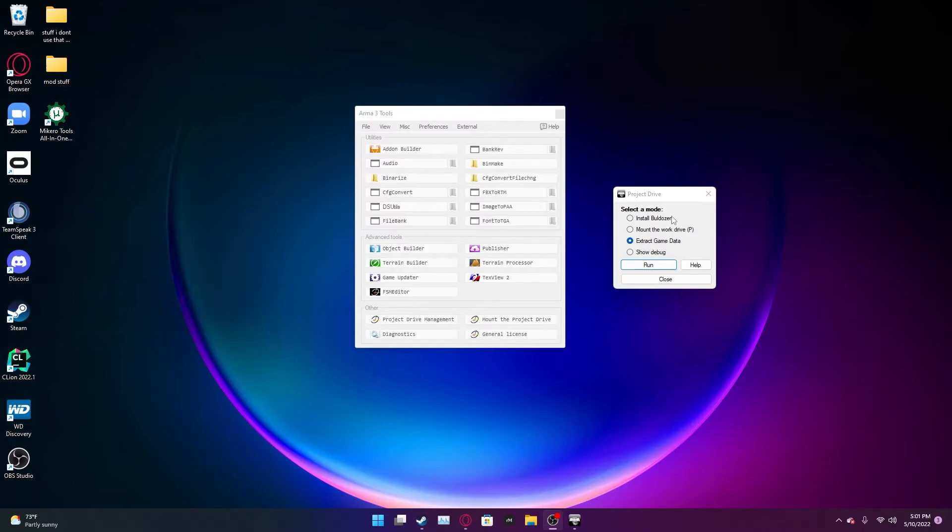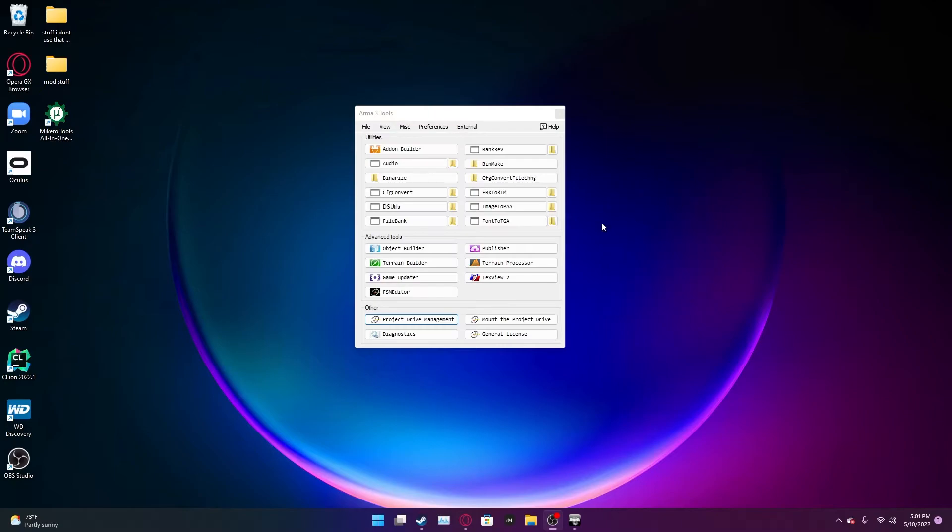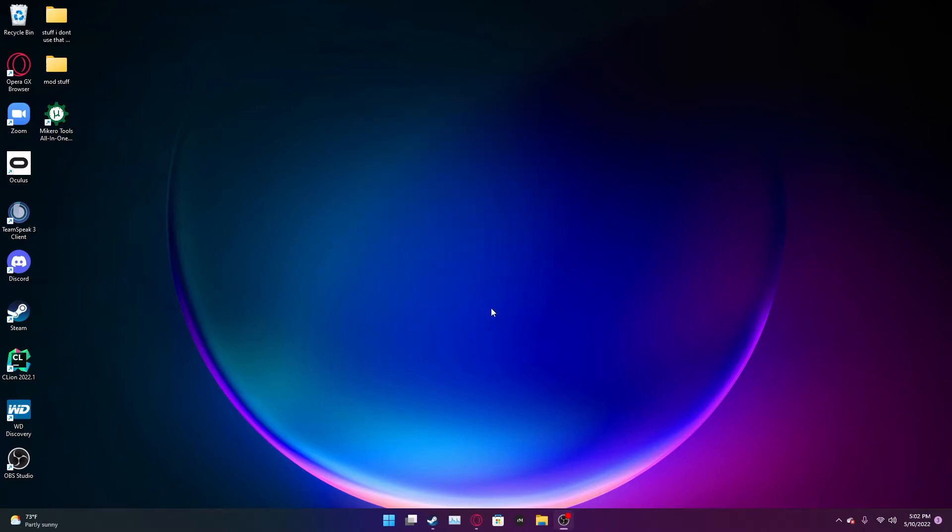Now that you've extracted game data and mounted your work drive — AKA your P drive — that's really the only thing you need from this tool right now. Terrain and Object Builder will come later towards the end of the series, and I'll explain Addon Builder later as well. Really those are the only two things you need from there.